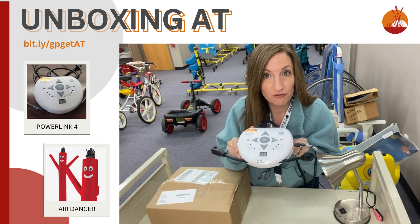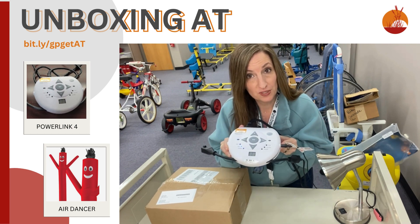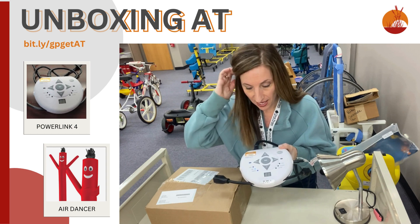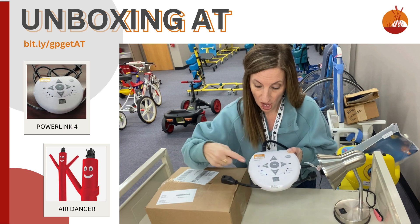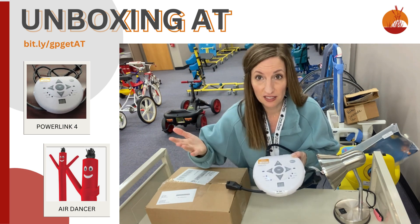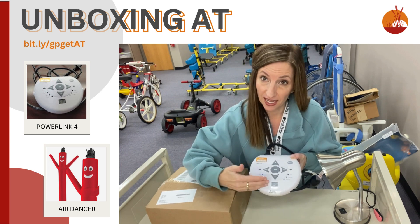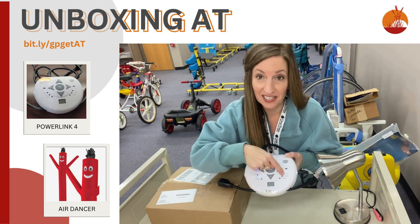This is the PowerLink 4. This is about environmental control. I can plug in two small appliances and make them switch accessible with this device. What's super cool is I have six modes. I can do a direct switch, meaning I press and hold the switch to activate my small appliance. Or I can use a standard latch, which is I press the switch and the device stays on indefinitely until I press it again. But with the PowerLink, I can specify how long I want it to stay on — how many seconds or how many minutes — and I have a countdown timer right here.